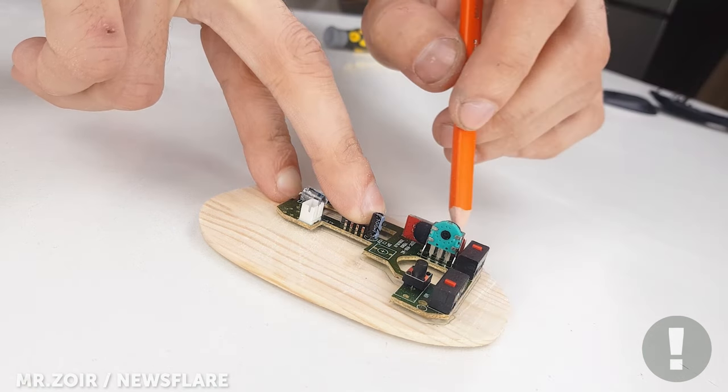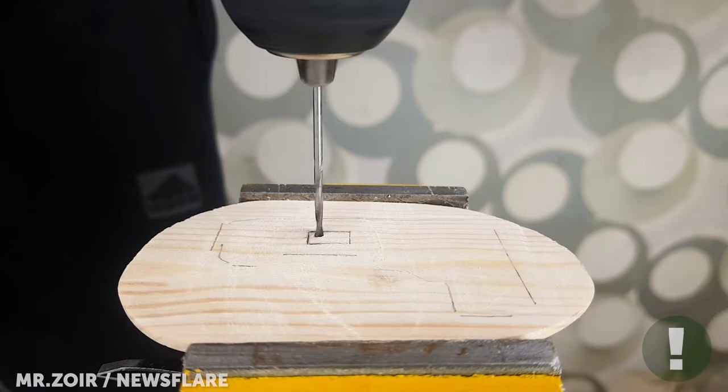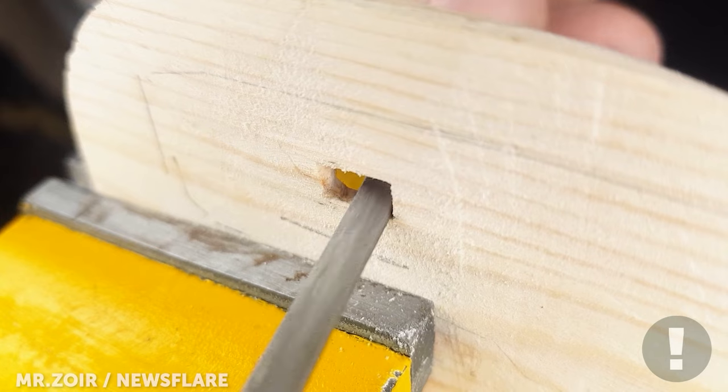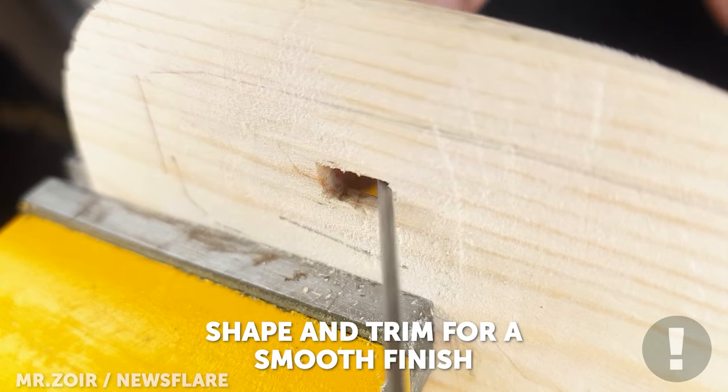Carefully trace around the circuit board and make sure it's an exact copy. I use a wood file to shape and smooth out the holes.